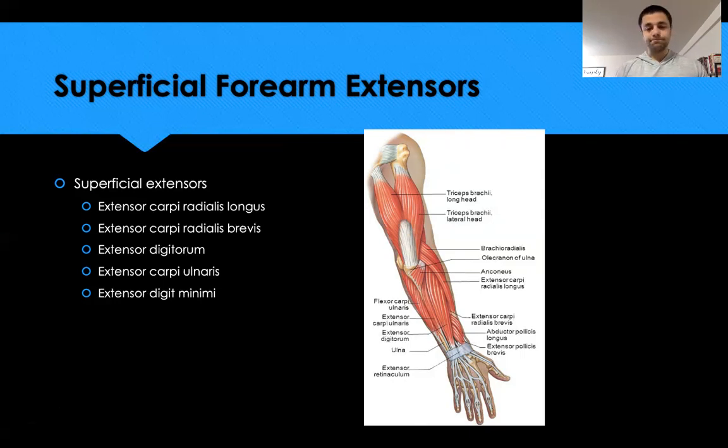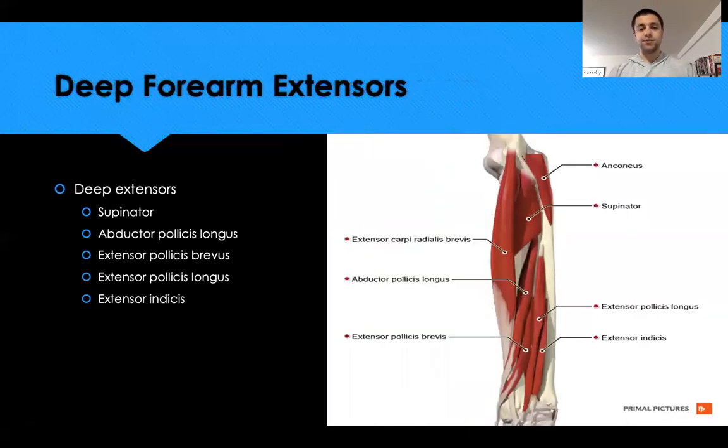The deep extensors include the supinator, which wraps near the elbow and supinates the forearm. The abductor pollicis longus brings the thumb away from the hand. The extensor pollicis brevis and longus straighten a flexed thumb. Finally, the extensor indicis extends the index finger.